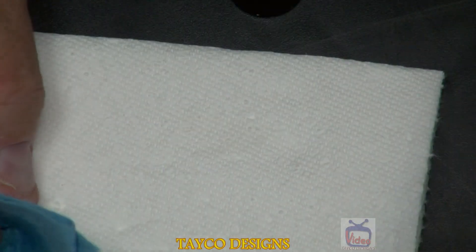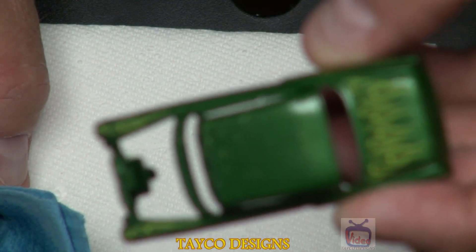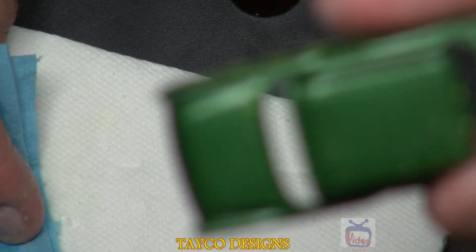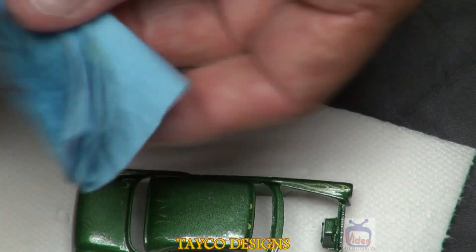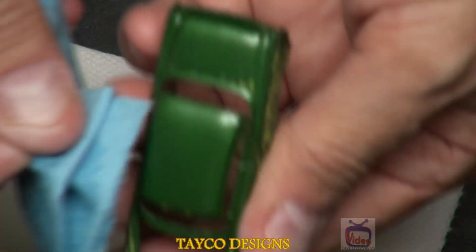Let me rub this trunk lid off to show you how easy this comes off. For the grooves, you might have to get a toothpick, put it on the towel, and rub down in the groove — like right here in the trunk lid or in the doors. Very easy process to take tampos off. It does not mess with the paint at all.